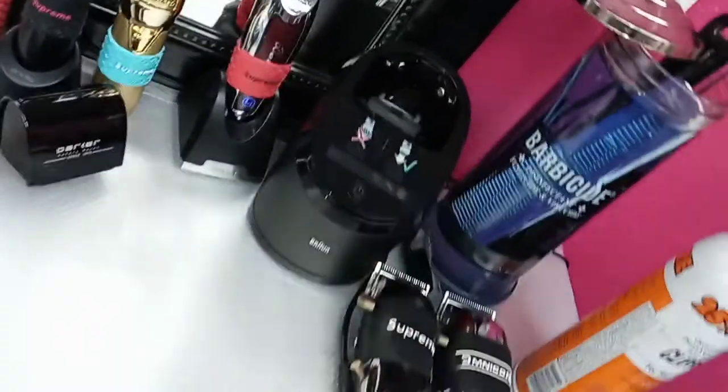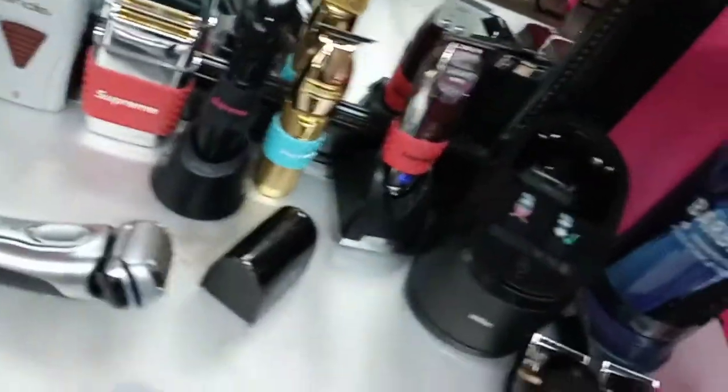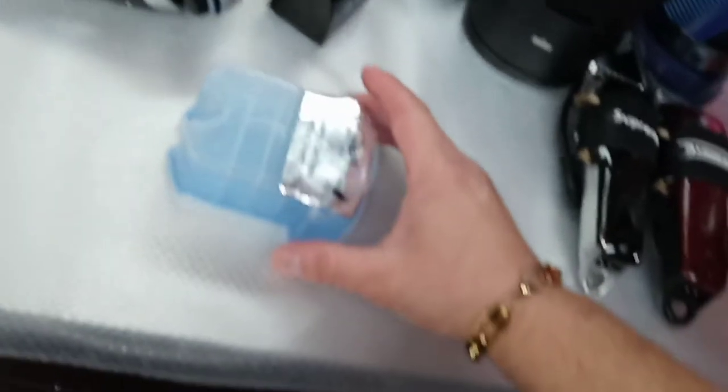I hate cables — everything has to be wireless in my station. The only thing with a cable is the Wahl Legend, because the performance is amazing but it's very heavy. When I fall behind on my schedule I go to the Wahl Legend and it puts me back on track.